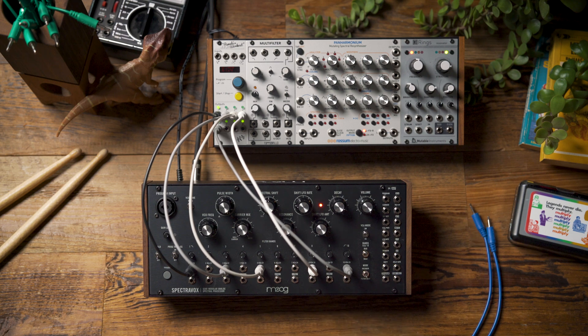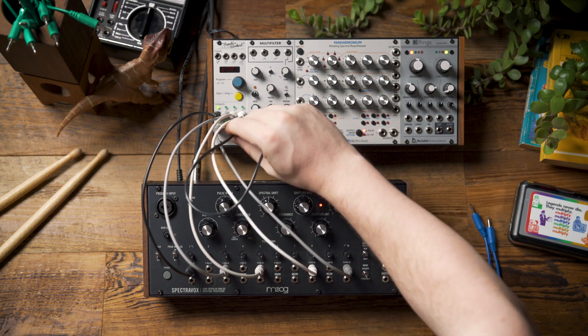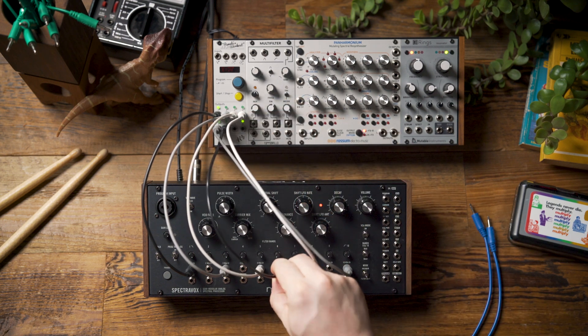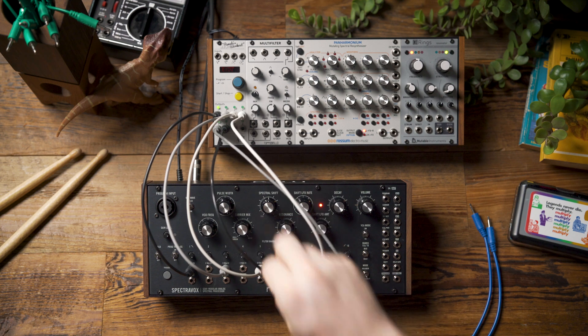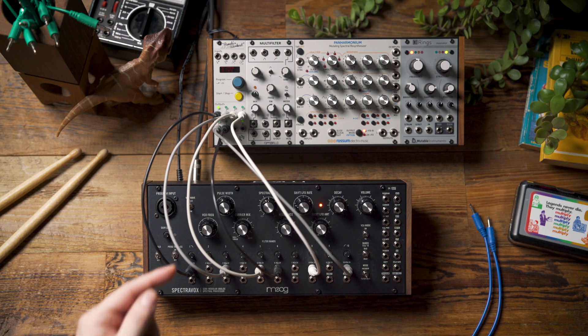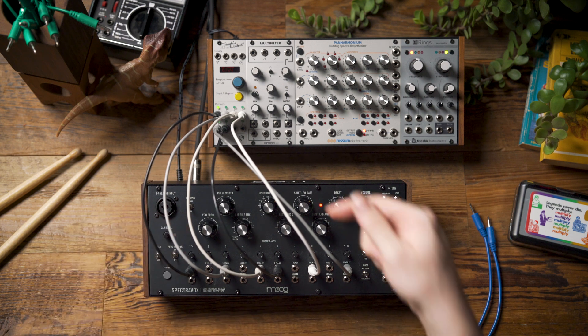Now I'm going to add one more Euclidean pattern from channel 6 and feed that into band 6. Now that I have a pattern playing, I can once again tune all of the drums by adjusting the VCO frequency or the spectral shift.